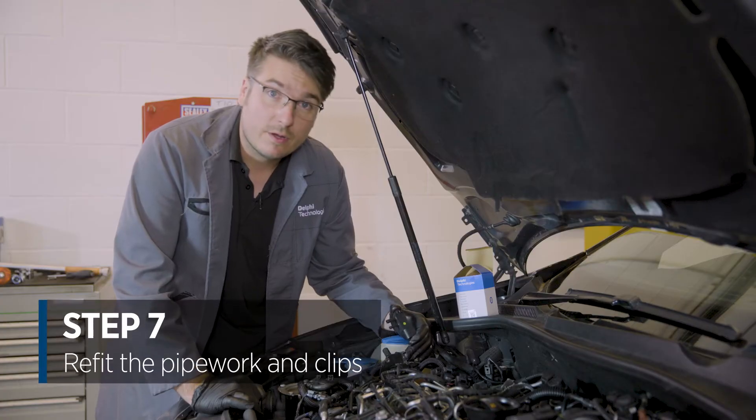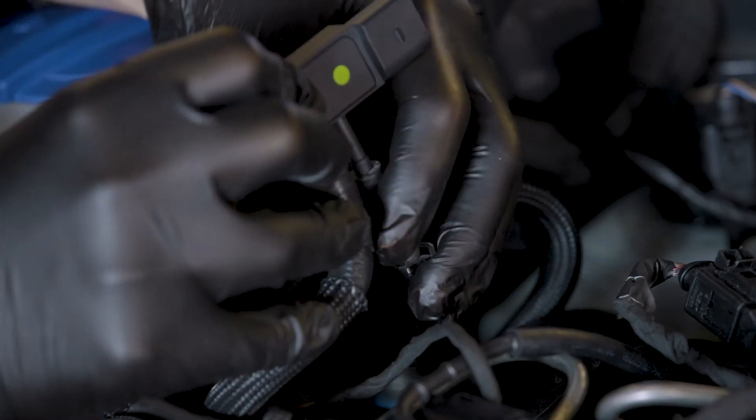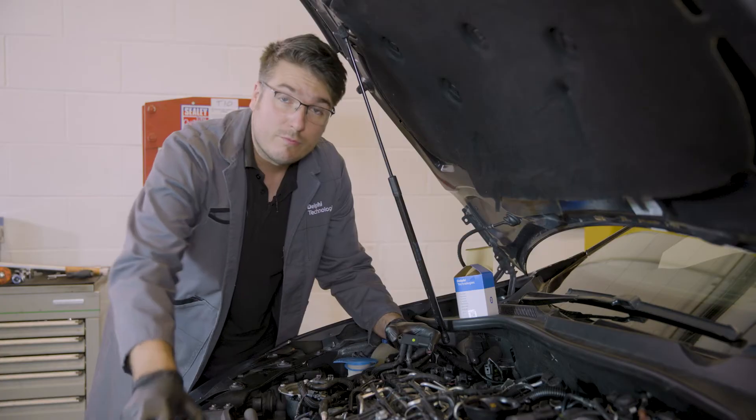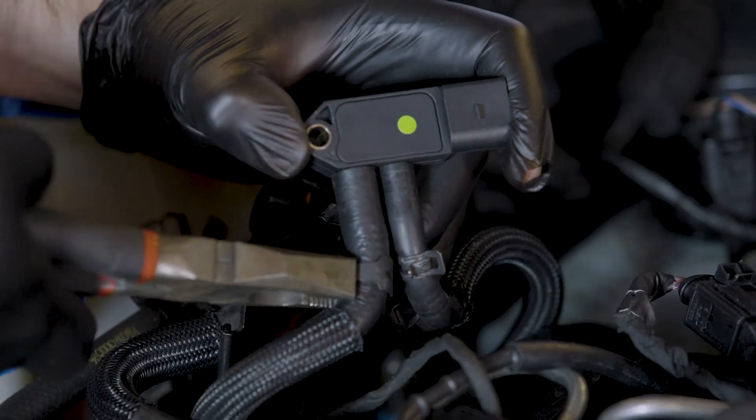Replace the pipework onto the sensor in the same way that it was removed. Replace the clips on the pipework, ensuring that they get a nice snug fit — not too close to the edge.